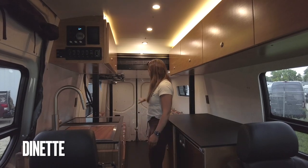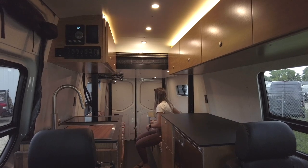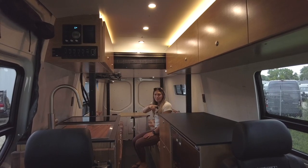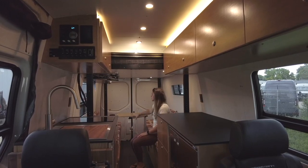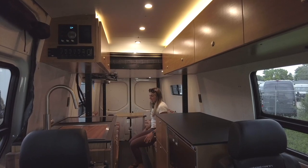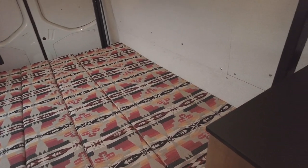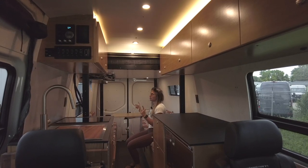In the rear of the vehicle we have our dinette. We have two tables on a Lagoon mount that can be swiveled in and out of the way, and the table from the front can also be mounted here so more people can enjoy the area for dinner. When not being used as a dinette, we can flip the side over to make a flat sleeping area for two — 75 inches long for those lower riders — and then the same thing up above on the Happy Jack bed lift system.